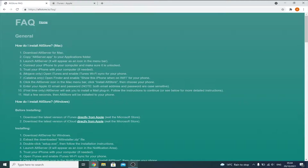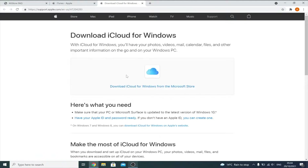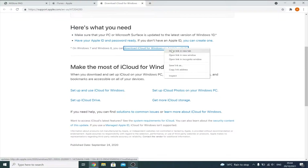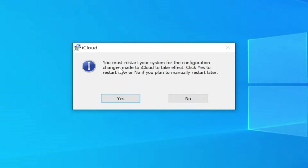Next, find 'download the latest version of iCloud,' right-click, open in a new tab. Scroll down and click 'Download iCloud for Windows.' Right-click this, open in a new tab. If the download doesn't start, right-click, copy the link address, paste it into a new tab and the iCloud download will start. After installing both iTunes and iCloud, make sure to restart your computer — if you don't restart, Alt Store will not function.